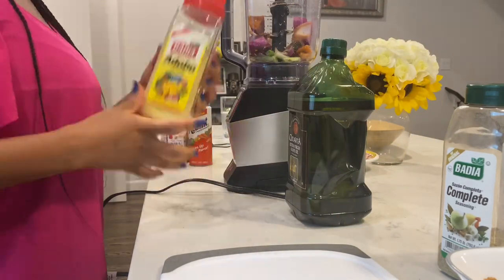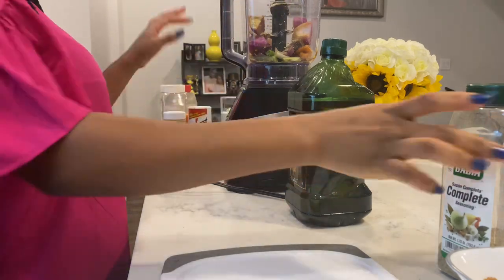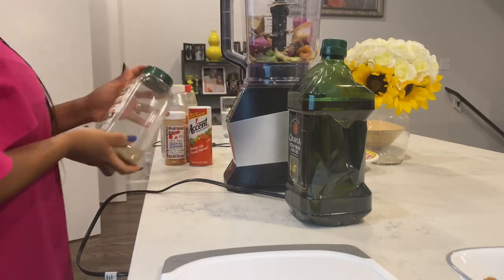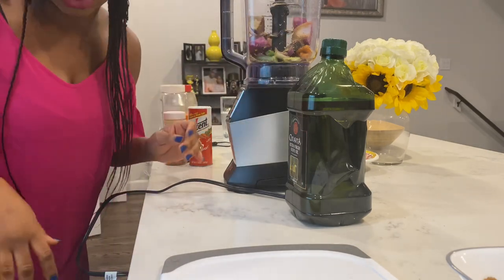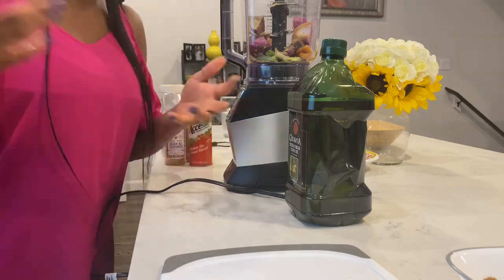So I blend it all together — just a little bit. And as you can see, there is no salt in here because I feel like all the ingredients combined together give it that salty flavor. And I'm not trying to get hypertension from eating too much salt. Because as a Black woman, we're more prone to hypertension.